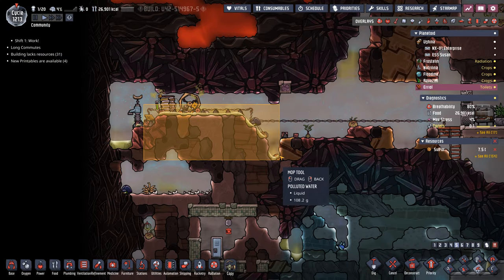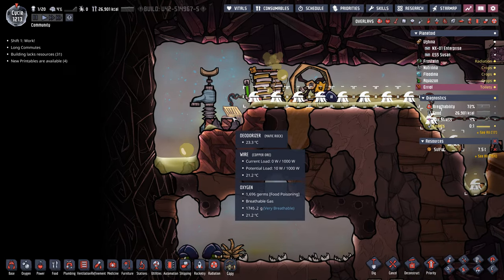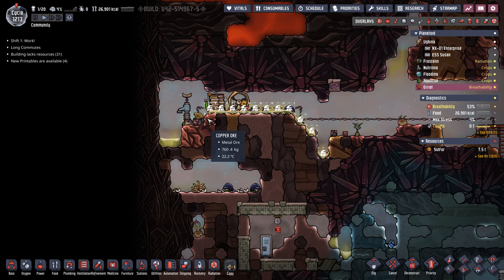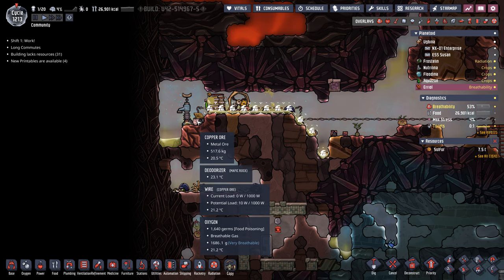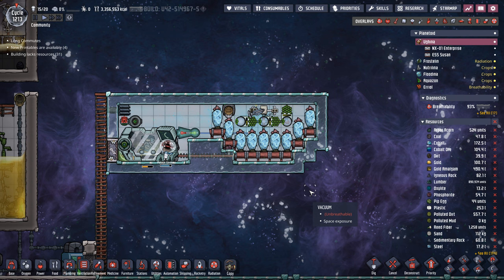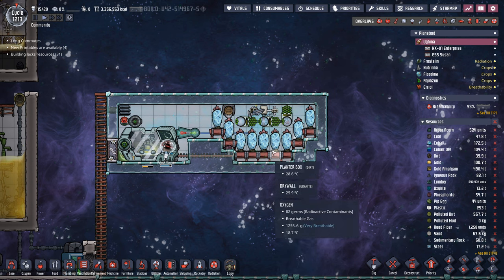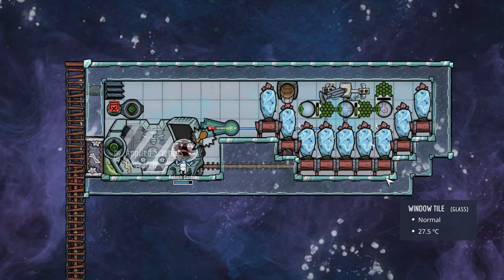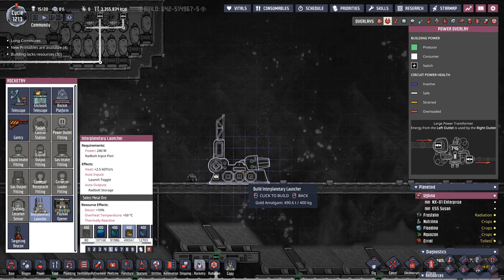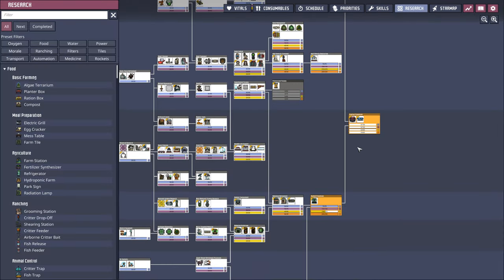You might be wondering where we got the clay. We just put some polluted water over here and started deodorizing it. We have plenty of sand on this planetoid, so it was an easy method. But despite the mess going on over here, Ariel itself is the reason why we originally started building the Radbolt reactor. Since we were doing it, I figured it's just a lot better to do the applied sciences over here instead of on Frostolin. All those Radbolts are eventually going to be fed to some interplanetary launchers, but I figured we'd knock out the research first.